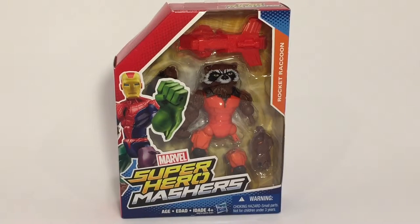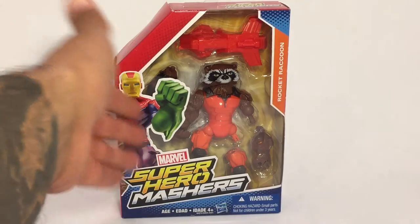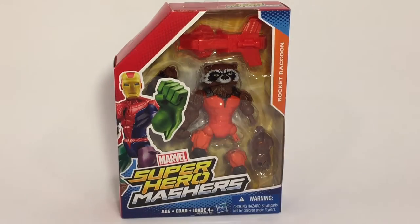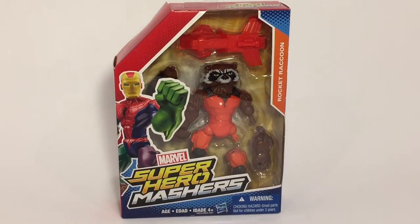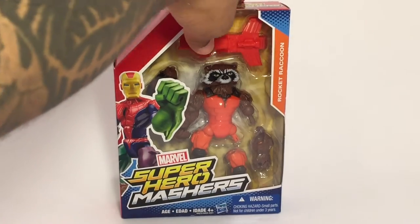Regular Mashers packaging with a mashed-up superhero of Iron Man, Hulk, Spider-Man, etc. It's got a clear window box so you can see exactly what you're getting in here. You get Rocket, you get the attachments to build Rocket, and you get what looks like a blaster or a gun, which you can attach to him.